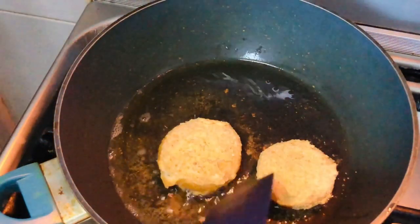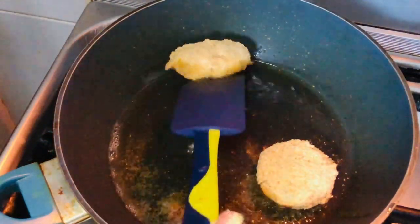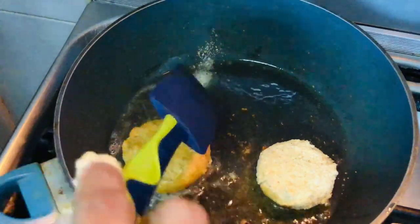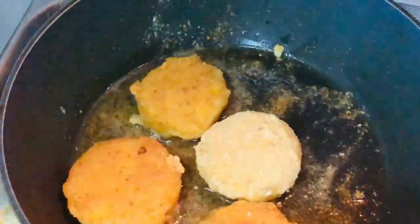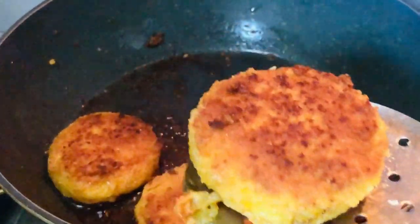I will make the recipe with the breadcrumbs.